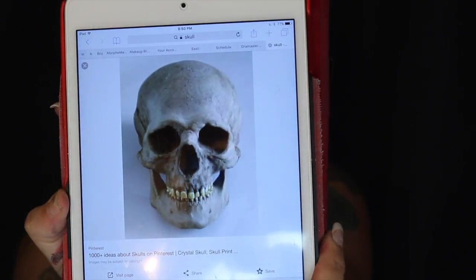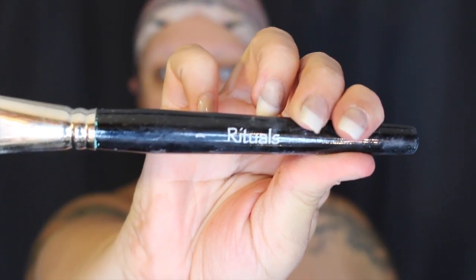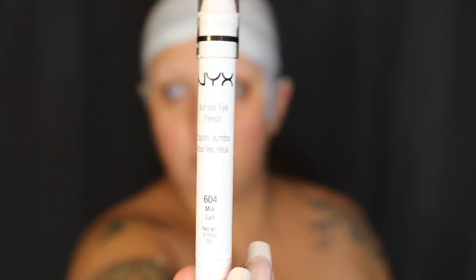I'm taking my Morphe amazing cucumber wipes to wipe off the excess. This is the reference picture I'm using — you can find anything on Google. I'm going to start by taking my Rituals brush and my Wolf FX in white. You want to really mix it in there before applying to the face and to the skull cap. The skull cap is made out of latex so it holds the paint very well. I'm taking the NYX in Milk and basically outlining using the reference picture — just a rough sketch, doesn't have to be detailed.